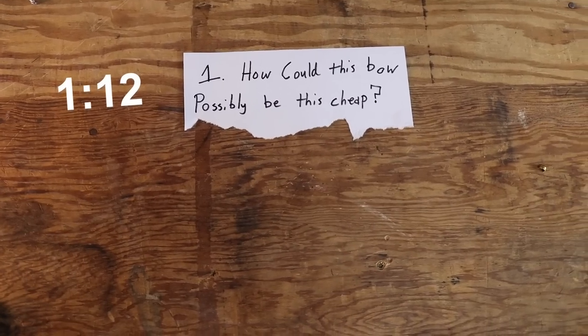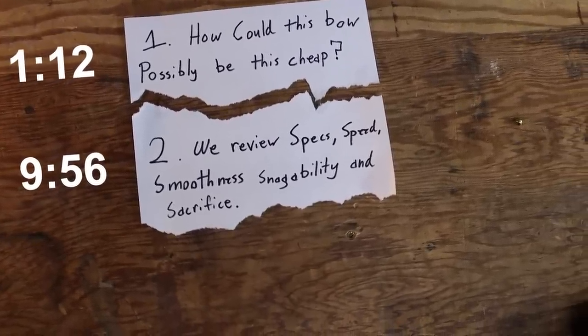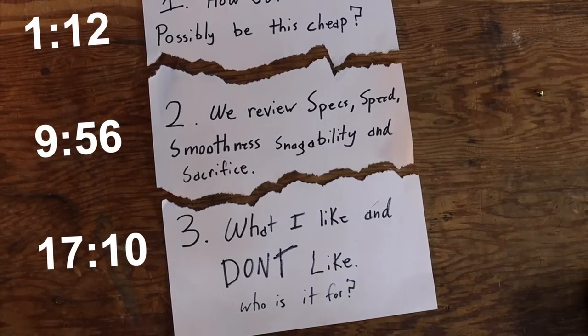This video is split into three sections. Number one: how could this bow possibly be this cheap? Number two: we review specs, speed, smoothness, snaggability, and sacrifice to see how this bow performs. Number three: what I like and don't like about this bow and who would this bow be for?